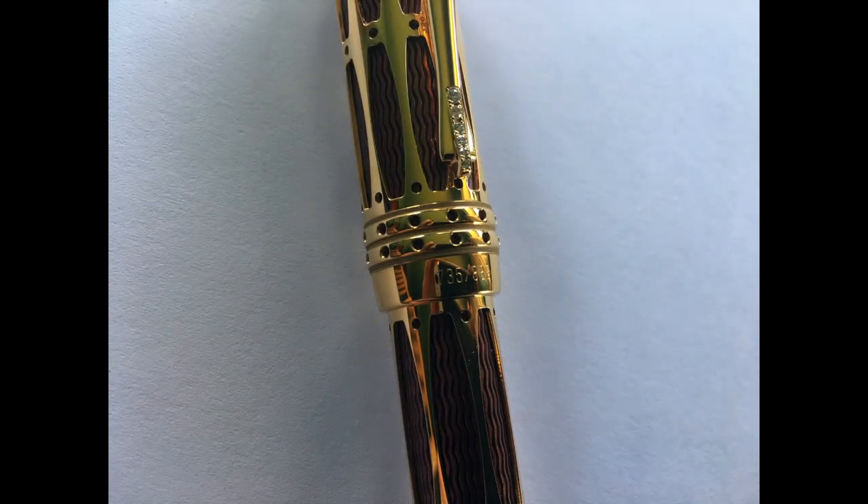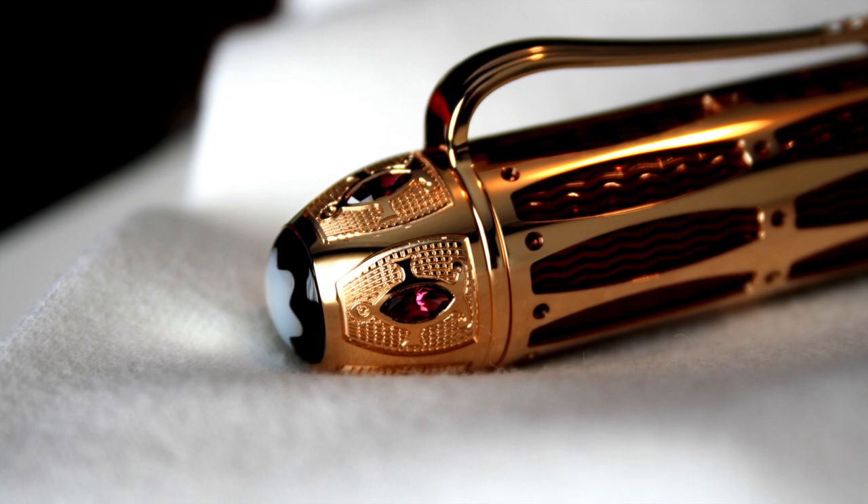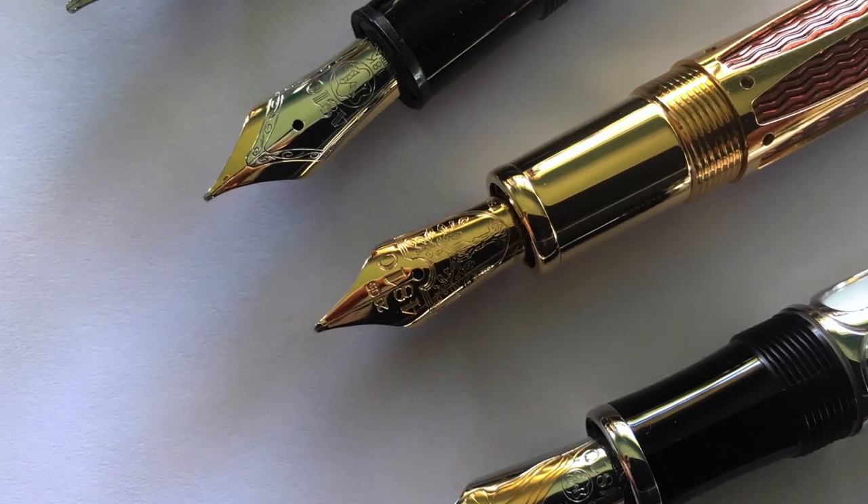My Pope Julius II is number 735 out of the 888 pens that Montblanc made. It's made of solid yellow gold covering a copper-like precious resin body with a galosh pattern in it, and this pen also features a mother of pearl Montblanc star. Here's a close-up of this pen's nib.